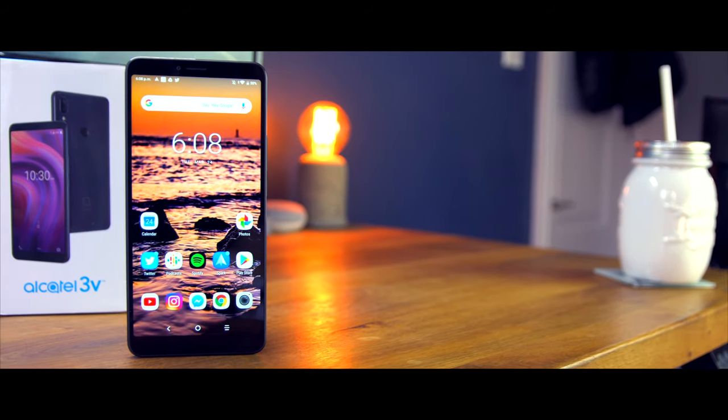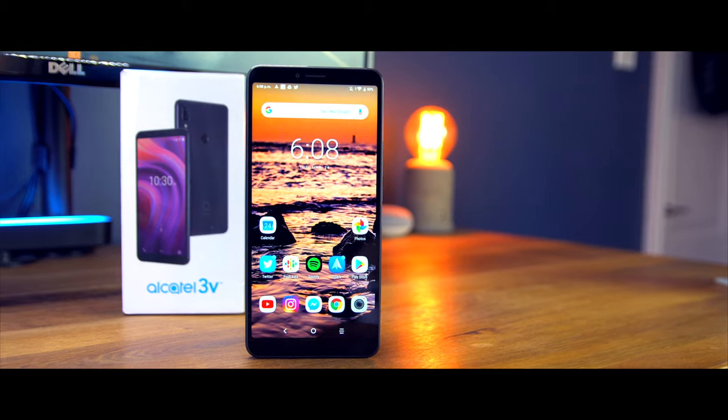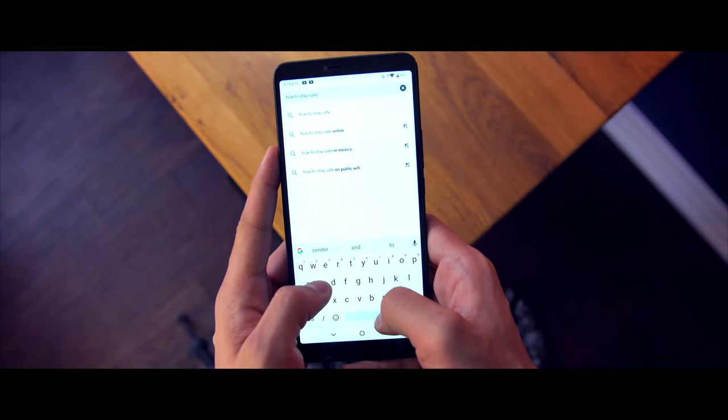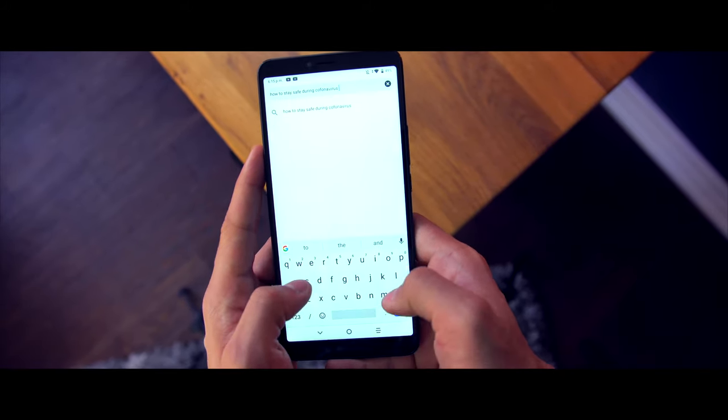Moving to the front of the phone — it has a 6.7-inch display. It is 720p by 1440p, meaning it is a 720p display, but in their words it is HD Plus. By no means is this full HD; it's not super impressive, but it works and it offers a decent experience.